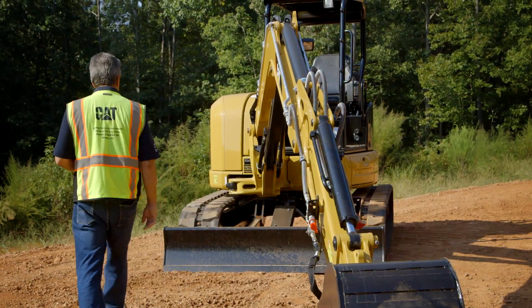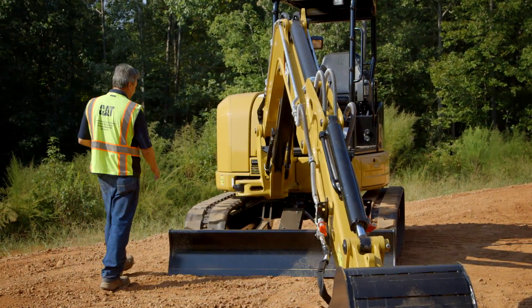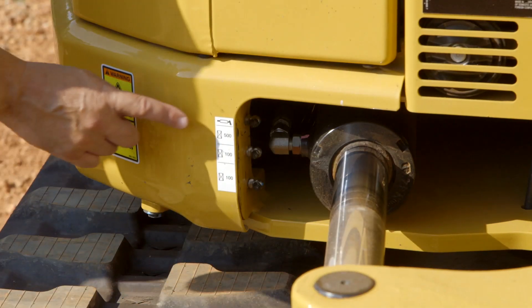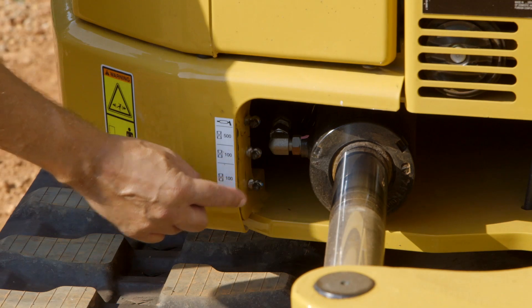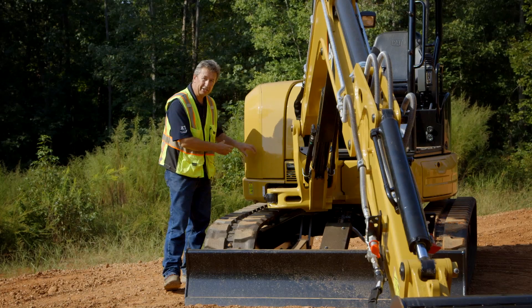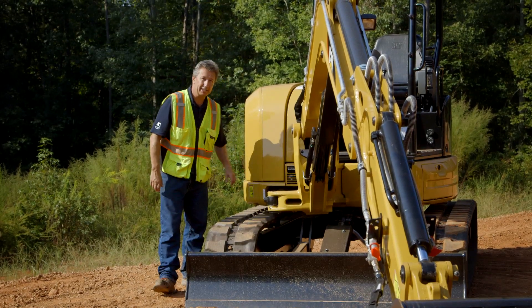As we walk towards the front of the machine, we've got another grease zerk here on the swing, and then we have three grease zerks coupled together — we even put the service intervals right there for you: 500 hours, 100 and 100. These are remote-mounted grease zerks going into the center of the machine here, so it's easy to get to.